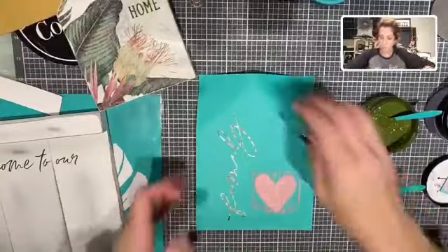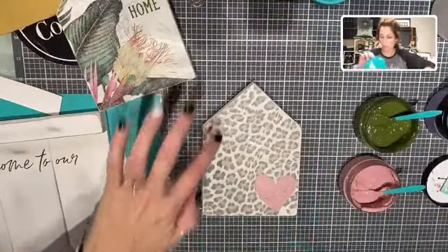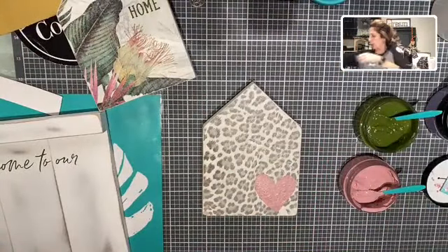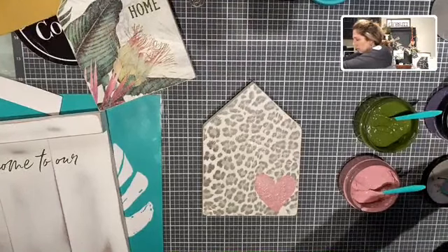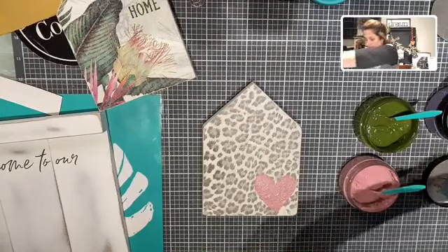I'm just taking my chalk paste and scraping it across that silk screen just like that. Again, I'm going to peel this up. Oh you guys, look how cute that one looks — so, so cute! Oh, I love that one.